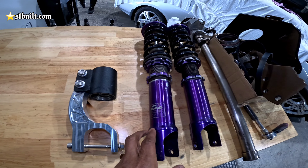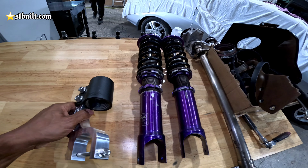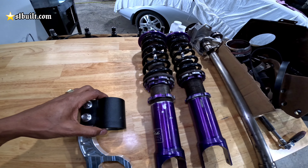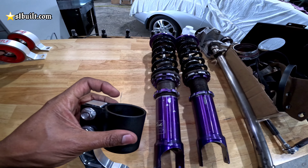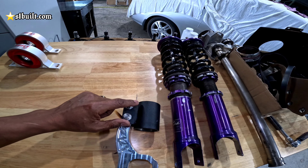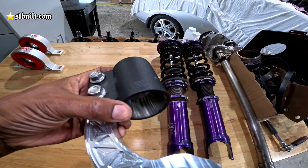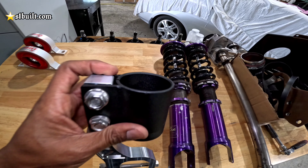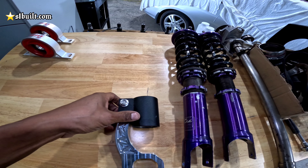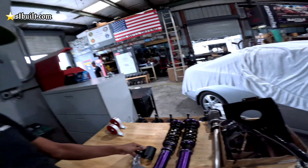So here for example, these are D2s. Whatever coilovers you have with removable bottoms — that's the only way you can use our billet forks. You would of course screw this part out and then screw it in here. You can do it either way — the threads right now are at the bottom, this is the correct way right here with the threads at the bottom. Some people want it just a little bit higher, you can flip it just a little bit. So that's the main purpose of our billet forks.